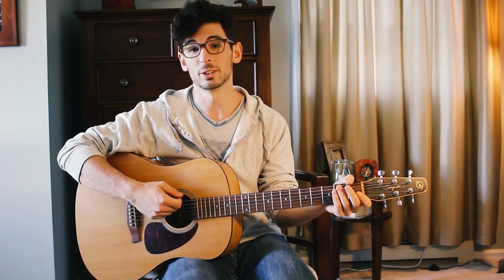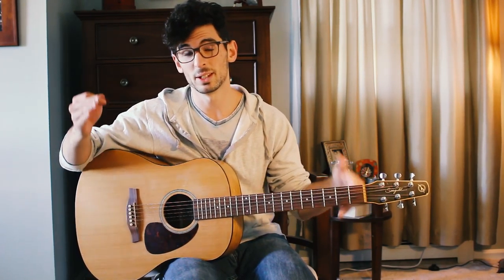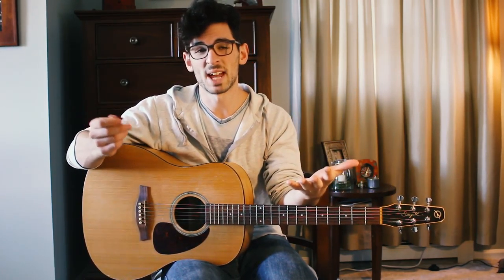On an ordinary guitar, if you play the open strings they clash because they're different from one another and you don't get a pretty sound. The primary benefit of open tuning is that when you play it open like this, it makes a very nice sound. The strings are down-tuned and up-tuned accordingly.